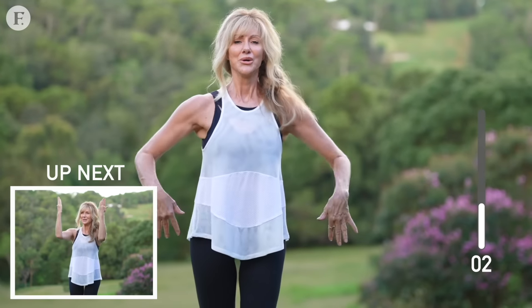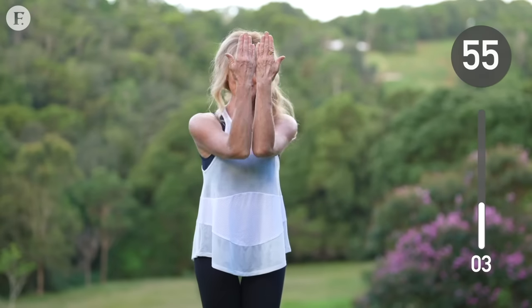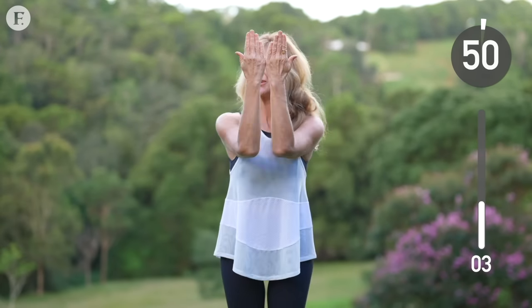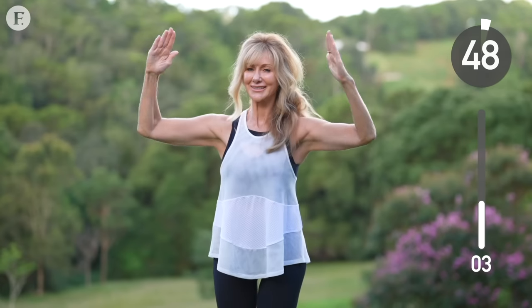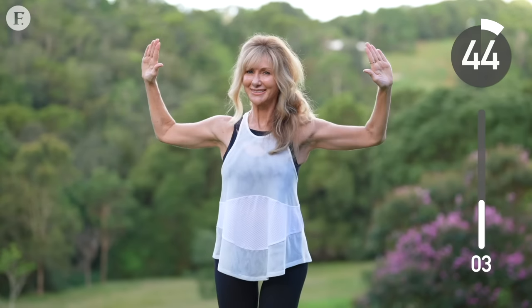Great job. Have a quick rest. And next up, we're going to do the Vogue. Again, we're going to keep our elbows high. And you'll notice that all of these exercises are opening up our chest, which is the perfect remedy to sitting at a desk or sitting on a couch with your shoulders slouched forward.